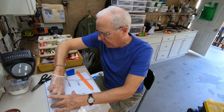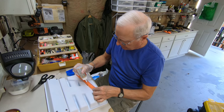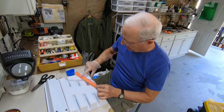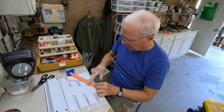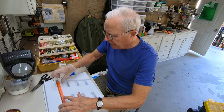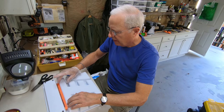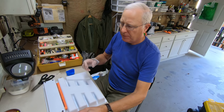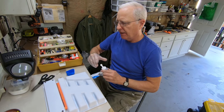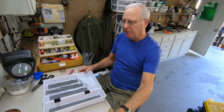Now I can pop the Gorilla Glue on — that's why I've got the rubber on here, so I can spread it. Then I push it in here and line it up on that line. The binder clips will provide the appropriate pressure and it'll end up being glued to this new piece, and I'll be all set.